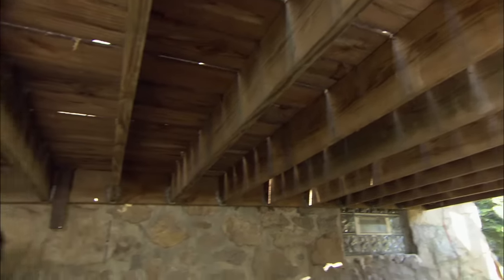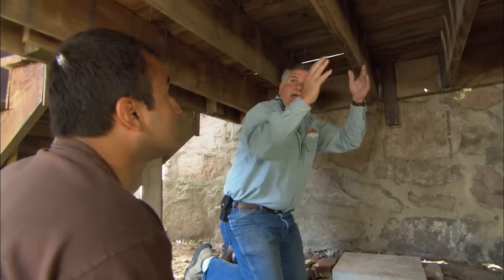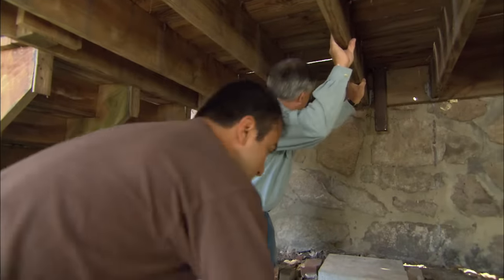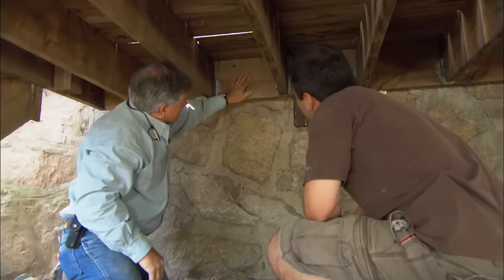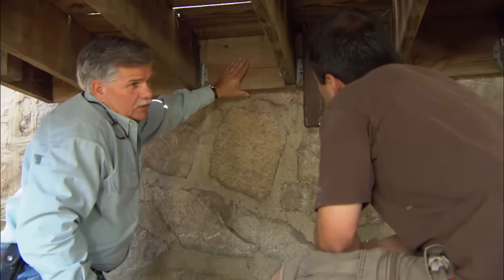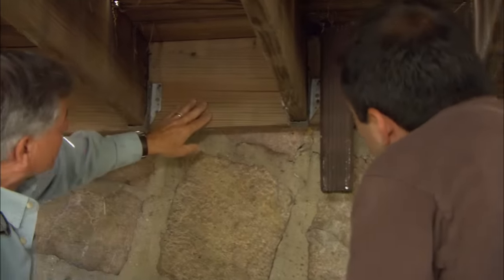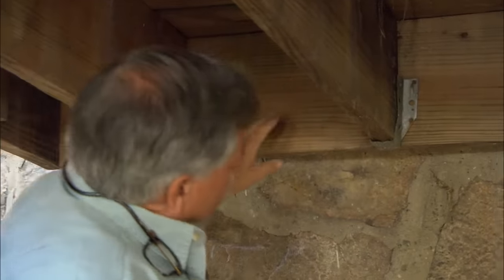The deck is framed with pressure-treated 2x10s, 16 inches on center — the right size joists for this deck. These joists sit in timber hangers and are fastened to a 2x10 called a ledger board. What I don't see is any mechanical fasteners through the ledger holding the deck to the house. So what is holding the deck to the house?